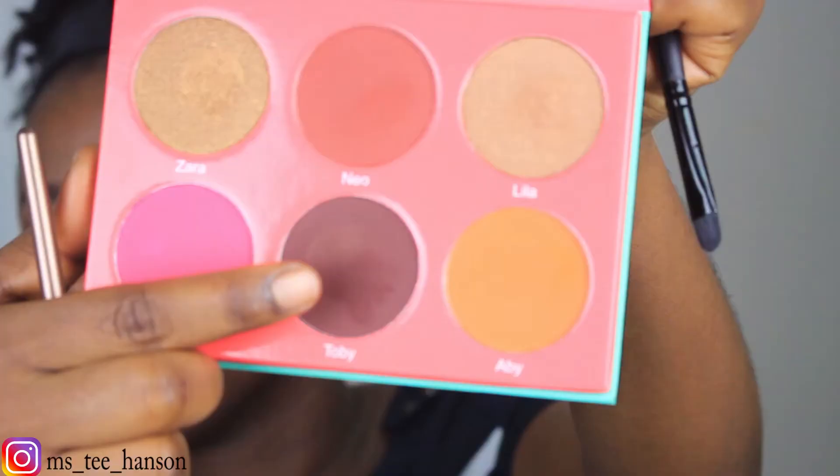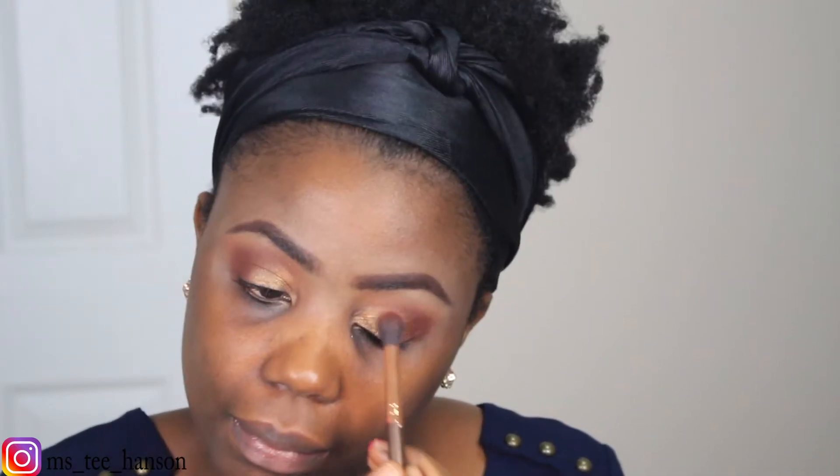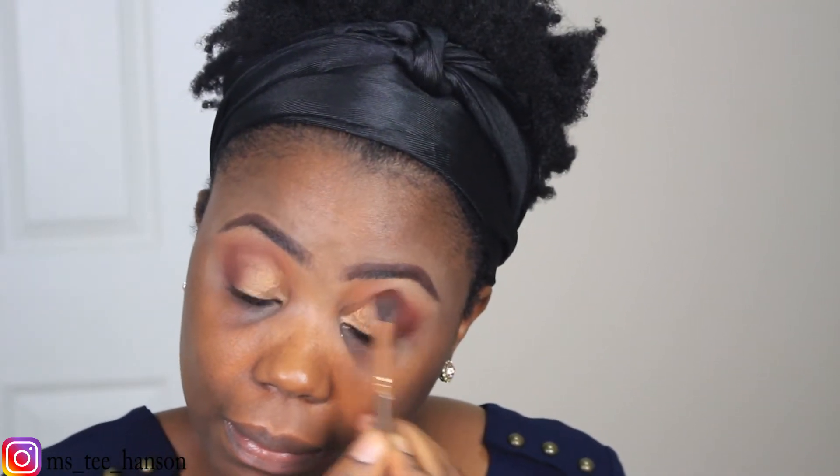Next I'm going in with the color Tobi, which is like a dark cranberry reddish color. I'll be applying this onto the outer part of my lid and then dragging it just a little bit onto the crease. After that I'll go back in with my blending brush to blend everything in.